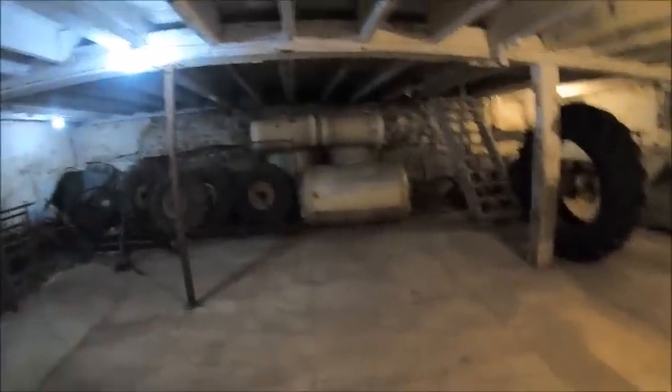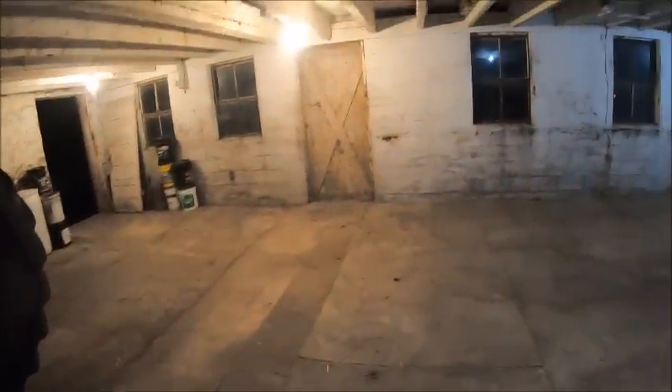Eventually this whole floor will get busted out and re-poured. It probably won't be flat — it'll probably come down to the center and have a V to it so any water that ends up in here will run out the back. Basically pour a whole new floor in here and possibly drop it down closer to outside grade so you've got more headroom. That's not going to happen until the price of concrete comes down from $580 a yard, so for now it'll just be the ramp to get stuff in and out.